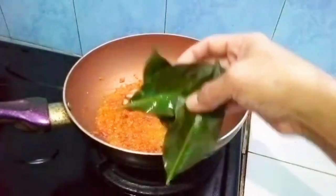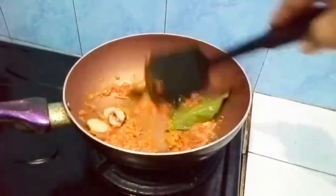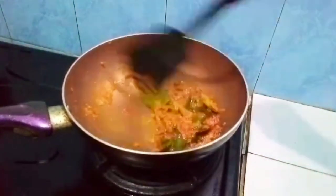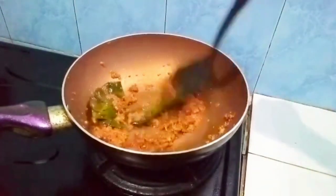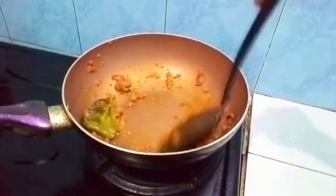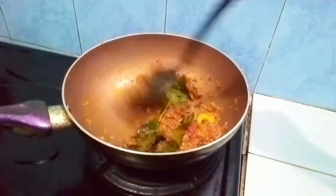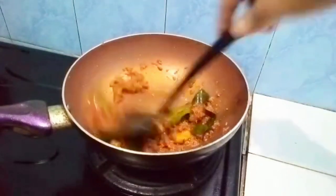kita masukkan lengkuasnya, daun salamnya juga. Kita masakkan berbau harum. Lalu bumbunya sudah berbau harum. Sudah mulai matang dan berbau harum.